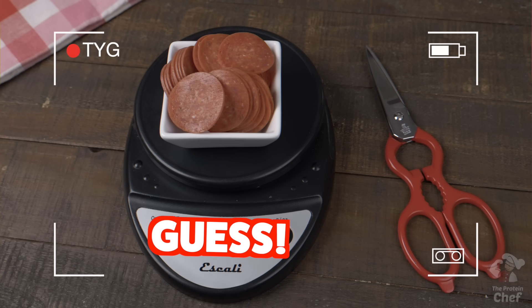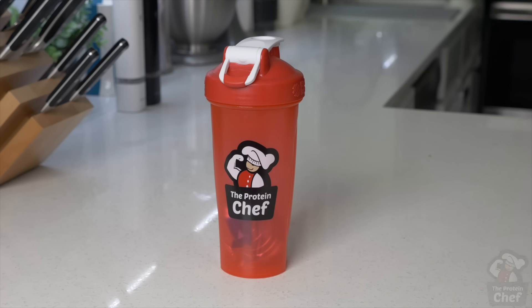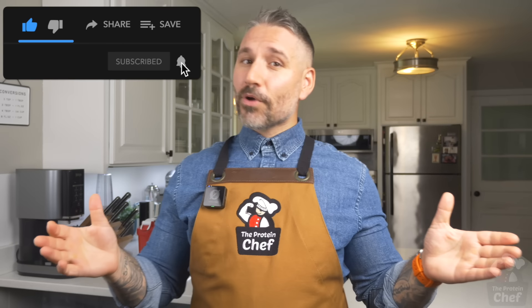The winner of our last 'testing your guesstimating' for the blueberries was bang — congrats to you! For this week's testing your guesstimating, we're gonna go with this much pepperoni. Guess how much you think it weighs in grams, and the first one closest to it will win a shirt or shaker. One guess per person.